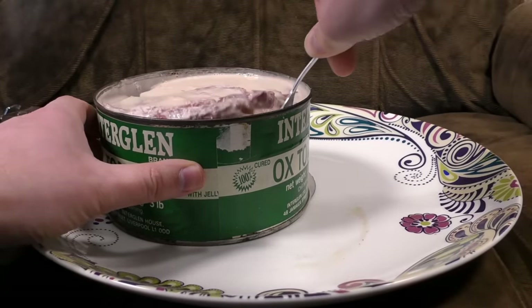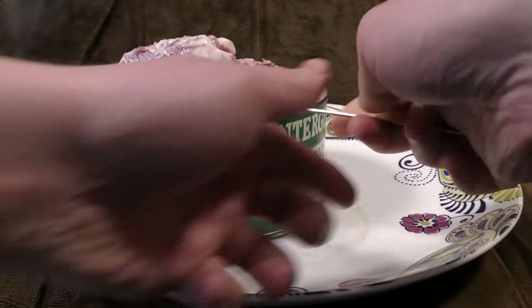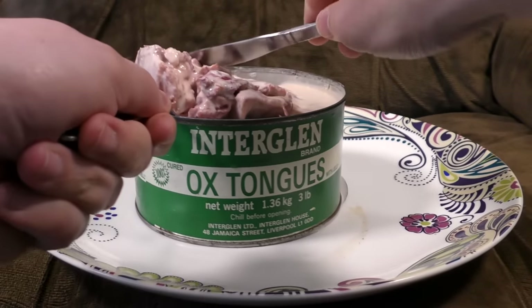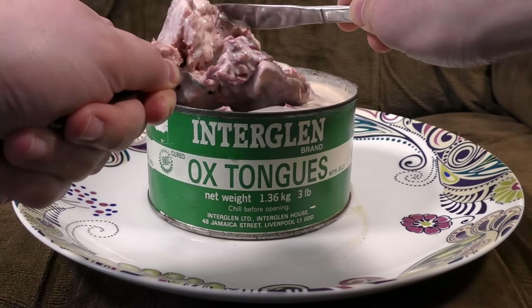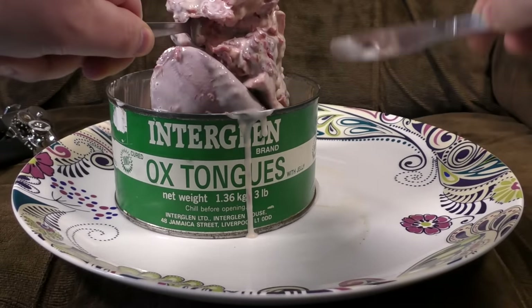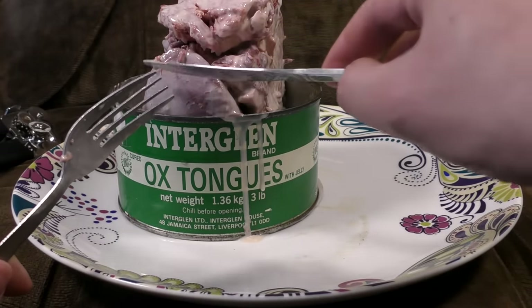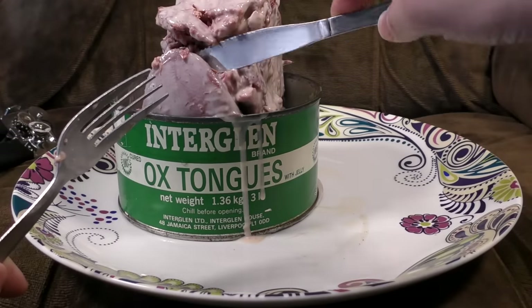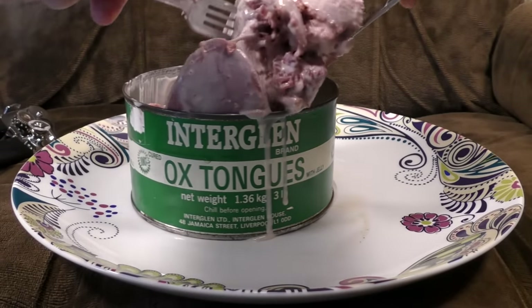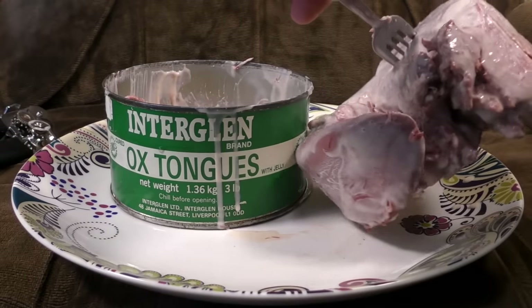The thing about oxes is they apparently have quite large tongues. To be honest, I didn't know that. But it's when you're presented with it... I think I'm just going to have to tip it out, actually. Oh! There's the tip of the tongue. I was trying to remember what it was and it was on the tip of my tongue. Wow. This is some Gene Simmons level tongueage here.